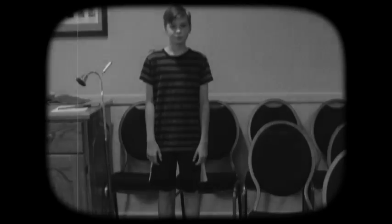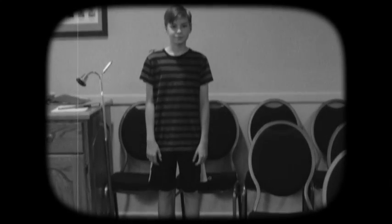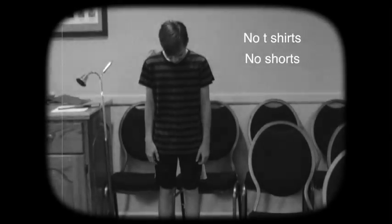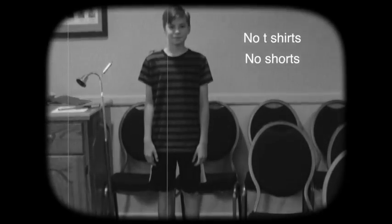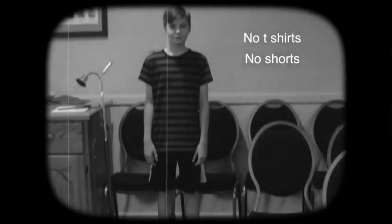The first step is to dress appropriately. Now, you don't have to wear a suit and tie, but you do need to look like you care — so no t-shirts or shorts, especially short shorts. So thanks, Jimmy, for showing us what not to wear.